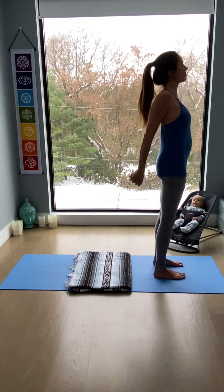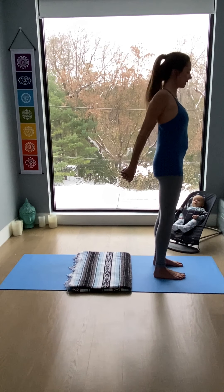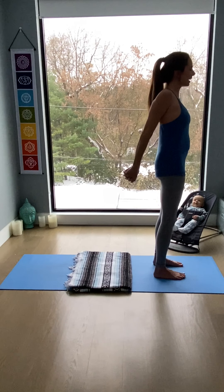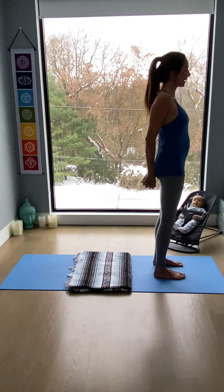Interlace hands behind the hips. Inhale, extend the arms back, lift the chest. Exhale here. Relax the neck. Low ribs do not stick out — contain them. Take another breath into the center of the chest, into the throat. And release the hands.